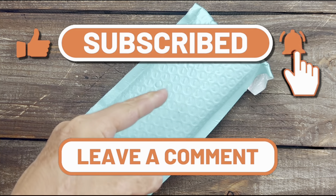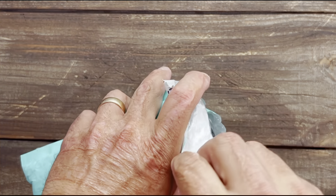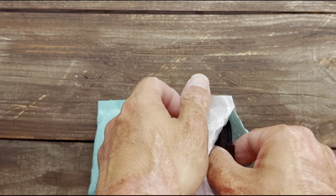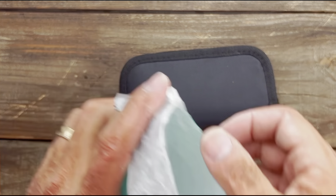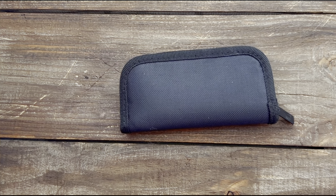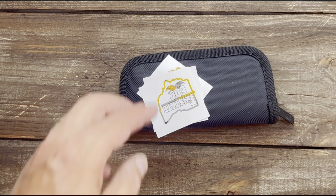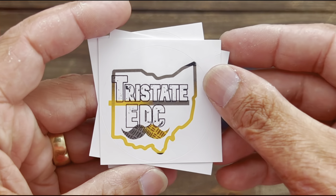I saw this — I forgot on whose channel at first — but I saw it on Knife Sergeant's channel. I don't want to flip it over because his information's on the other side. Here's the package, and we got some swag from Tri-State EDC.